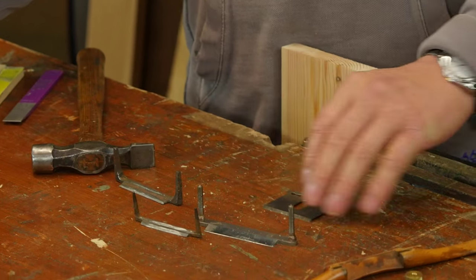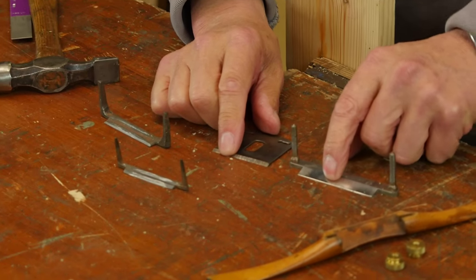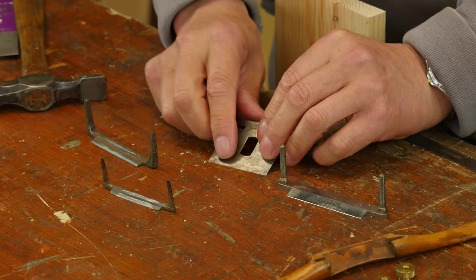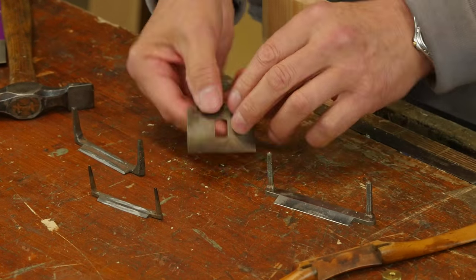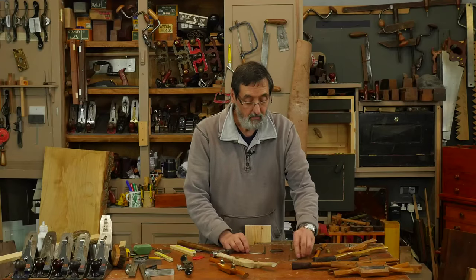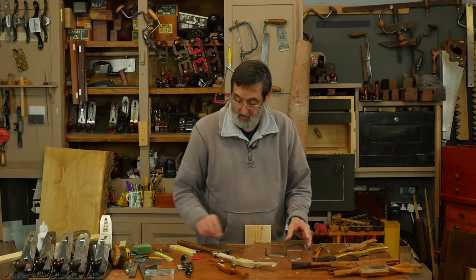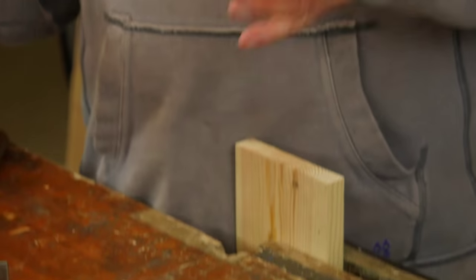They all have a bevel on them. This is a bevel-down one — it goes in the spokeshave this way. This one is the reverse of that — bevel up. These are two different orientations. Let me show you the best way I've come across for sharpening these. First, let's deal with this one — it's the one people have quizzed me about the most.